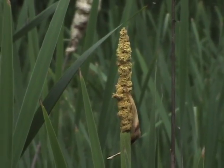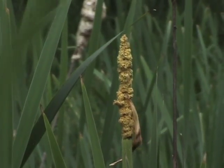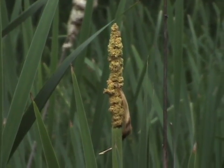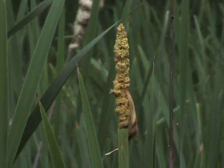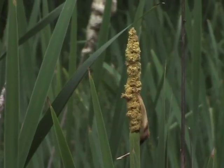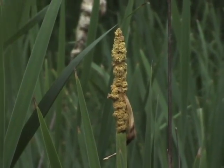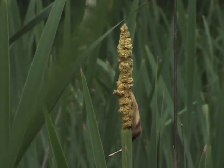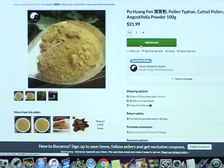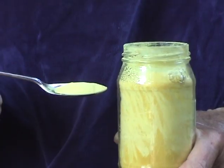If allowed to ripen, the male stalks produce a brilliant yellow pollen in mid to late June. This fine powder is non-allergenic, nutritious, and free. Its season is short and it has to be collected on a calm day so it doesn't blow away. This pollen is called Pua Wonfen in China and you can order it on the web from there — but why bother when you can get it locally.